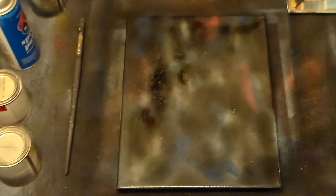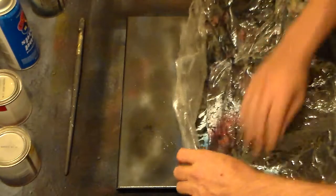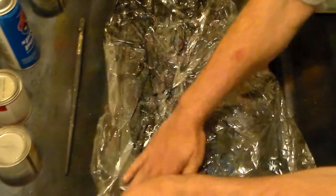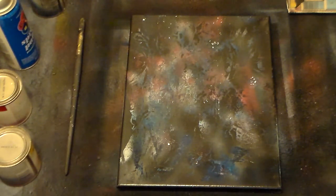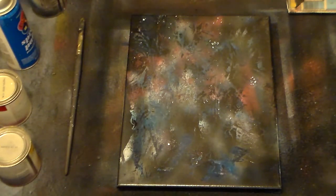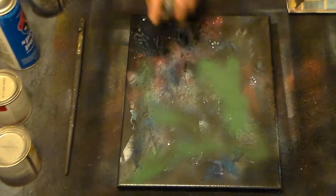It might be some kind of face — see if we can get an abstract face up in here or something like that. That would be kind of neat. I haven't used green in a long time. Let's use some green. Put some green in there.